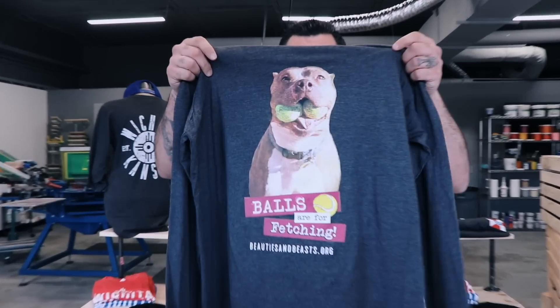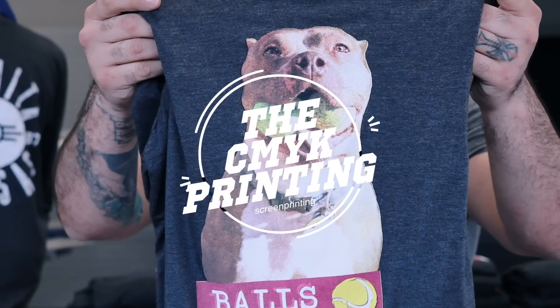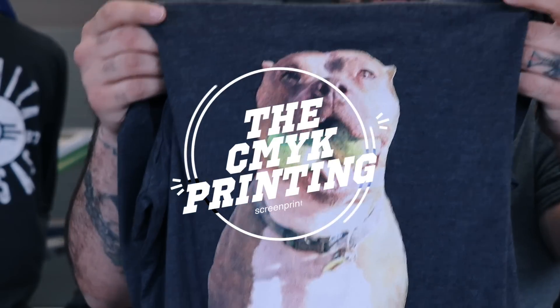Hey screen printers! Welcome to another video tutorial brought to you by LearnHowToScreenPrint.com. Today's video we're gonna show you how to print some t-shirts. For this process we're gonna be using CMYK printing on a white under base. We're gonna show you how to do this on a white t-shirt and a dark color t-shirt.